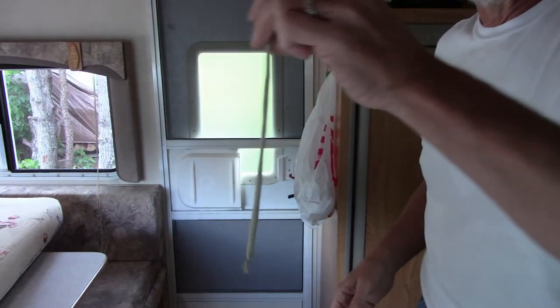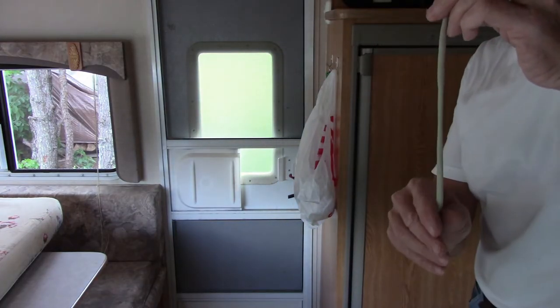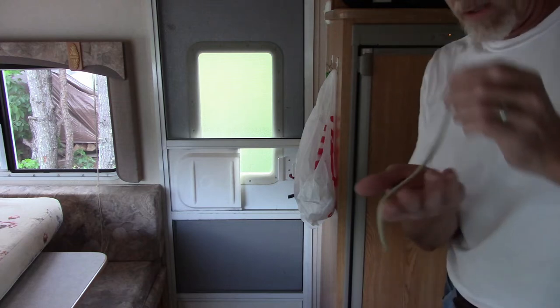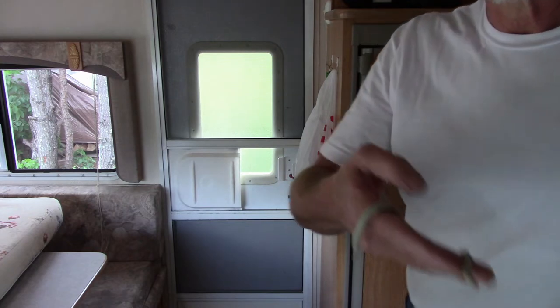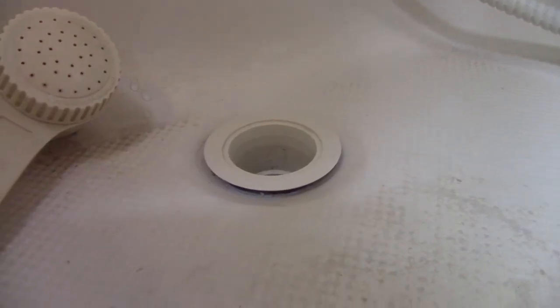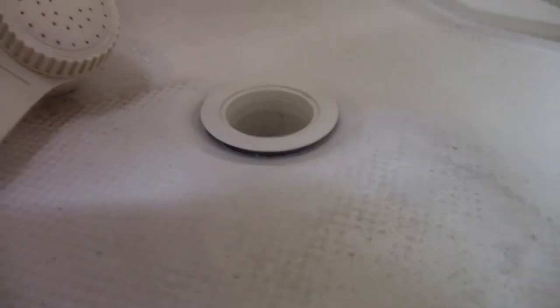That looks like a good piece, so we'll go over here and put this on the drain. There's the drain - you see I have it lifted up because I loosened that nut underneath, and now I have a gap under there. That's where I'm going to take the plumber's putty and put that in there.